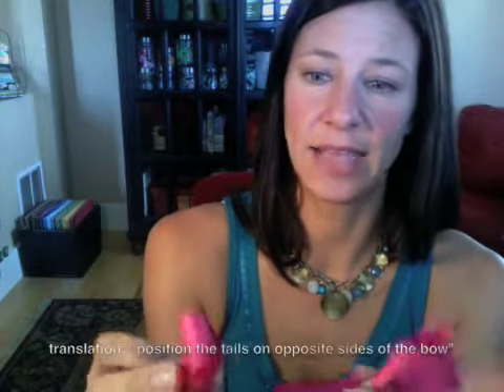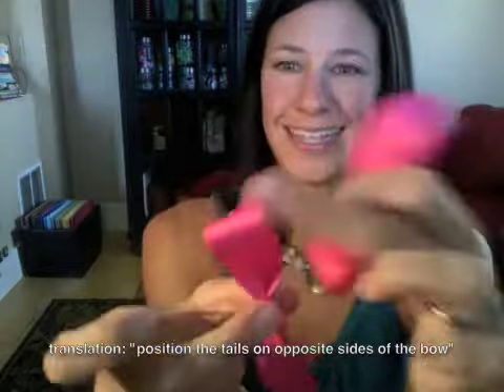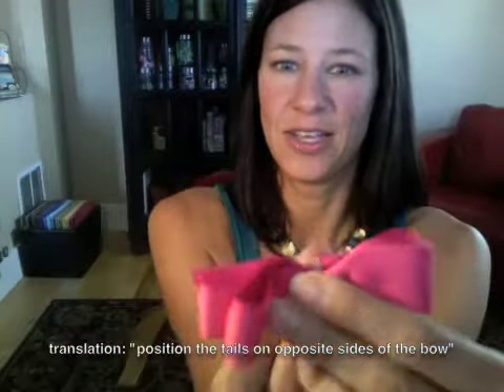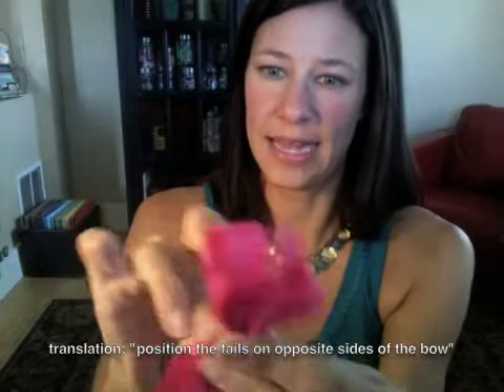Now you have two loops. Take the sides with the tails and put them on opposite sides — this one has the tail on this side, this one has the tail on this side. Put them opposite and then wire those two together. Now you have your loops of the bow, and you can tell from the wire that I don't do a real neat job of it because it's going to be covered up in just a minute.